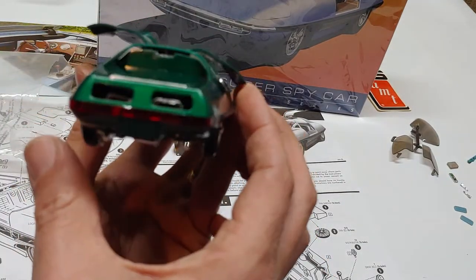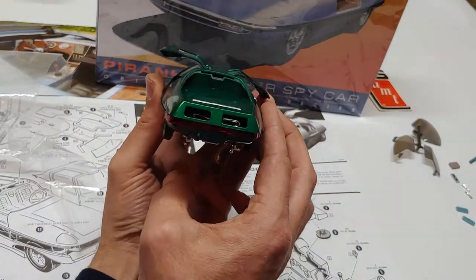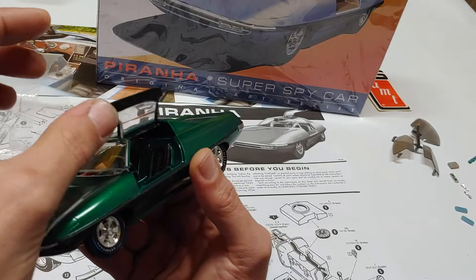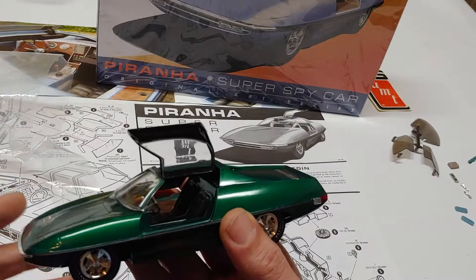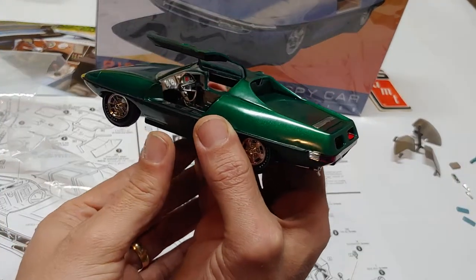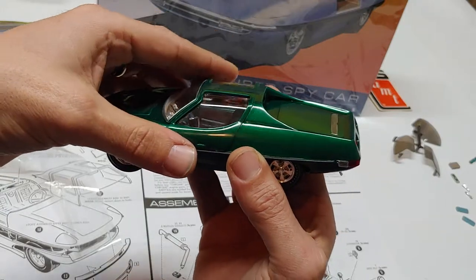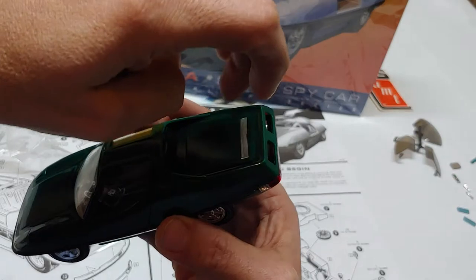You can see the exhaust in there. There's one of the doors open. The lighting is pretty bad — I don't know why, it just seems like it should be a lot brighter. There's the doors and the hood.